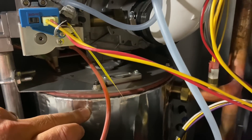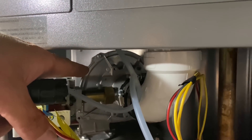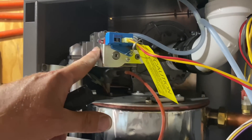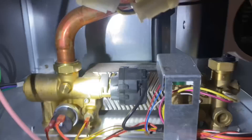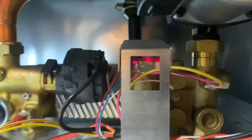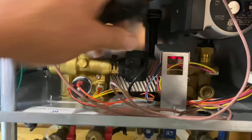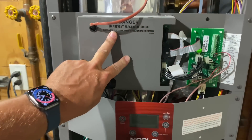Here is our heat exchanger — we have a fire tube based heat exchanger. We have a side glass, our blower for draft exhaust, here's the gas valve right there, and we have a flame rod and sensor — that's what we're going to check next. Down below we have our brazed plate heat exchanger for domestic hot water. We have our internal circulator, flow sensor, three-way valve. There's also a transformer, control board, and electronic ignition module in there.